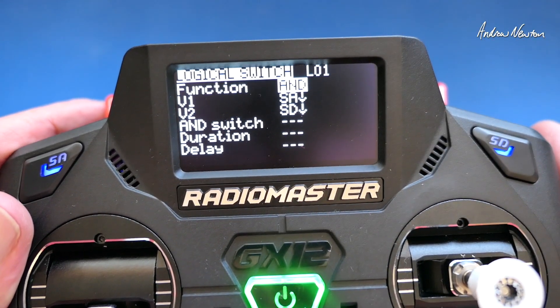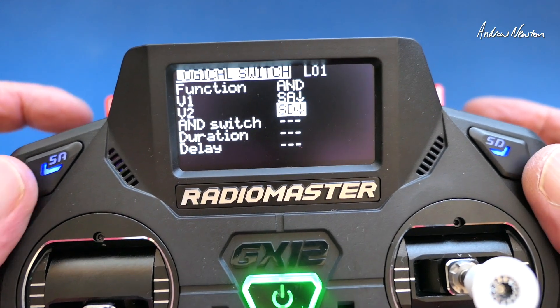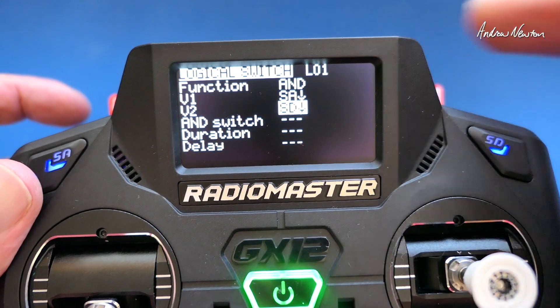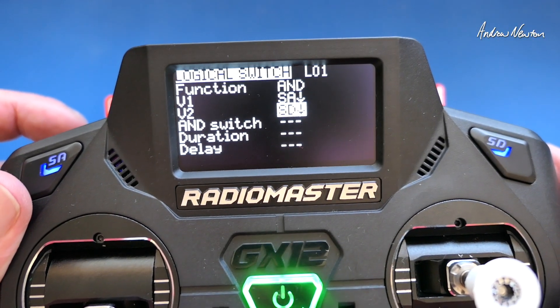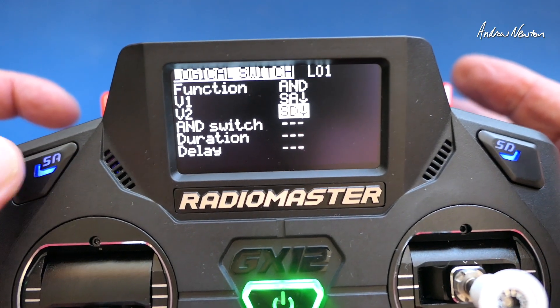So it's the AND function and you choose V1 as SA and V2 as SD. That just means that when both of them are pushed, logical switch 1 is activated. It's only for as long as it is pushed, but that's all we need.